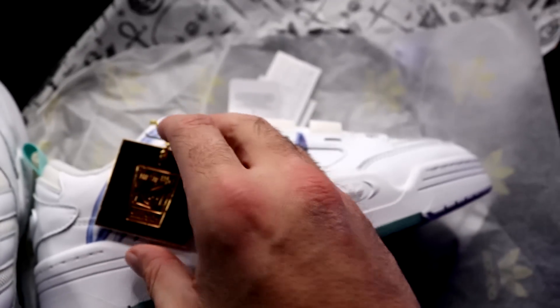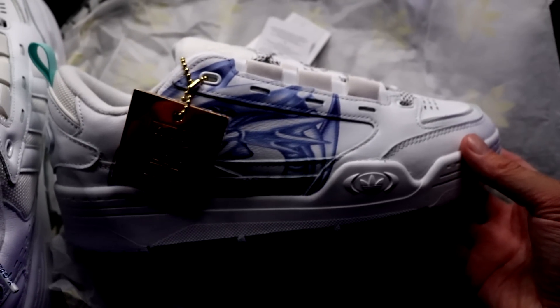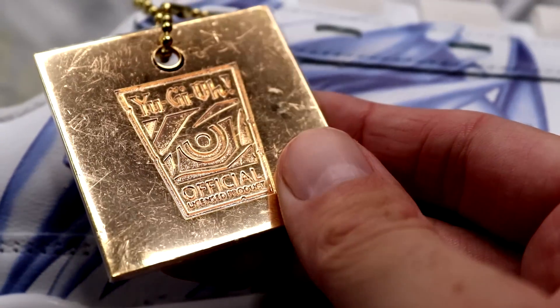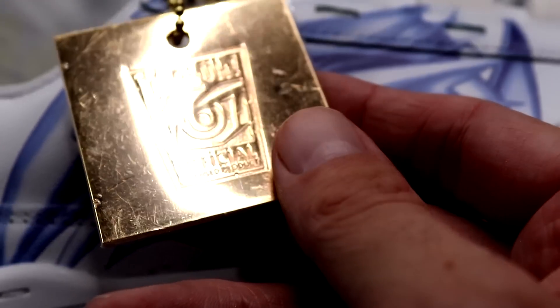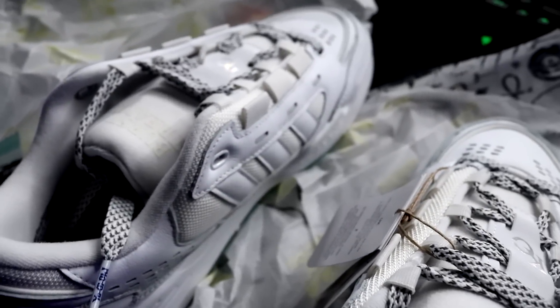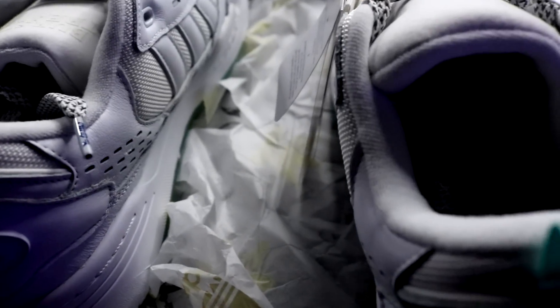We've also got — who is that? What is that there? It says 'Yu-Gi-Oh Official Limited Product.' That's Yugi's eye there. On the other side we've got the Right Leg of the Forbidden One — which is ironic because this is the right shoe, so this is what Exodia would wear apparently. I've heard there are loads of little Easter eggs on this, so let's take a look.